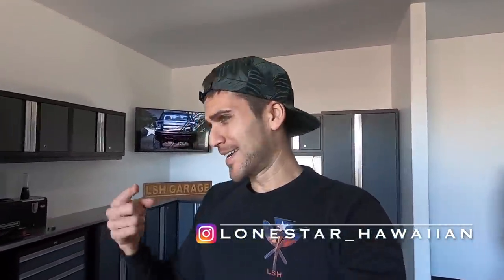Aloha guys, welcome back to the channel. If this is your first time tuning in, my name is Chad Naholoneva. Welcome to the little piece of paradise I call the Lone Star Hawaiian Garage. Who's ready to fix a windshield? This guy. Let's get to it.